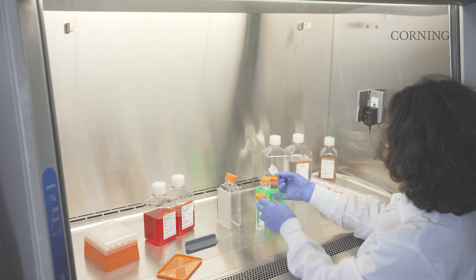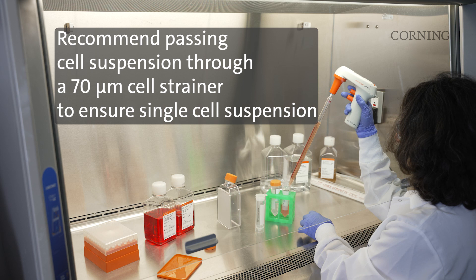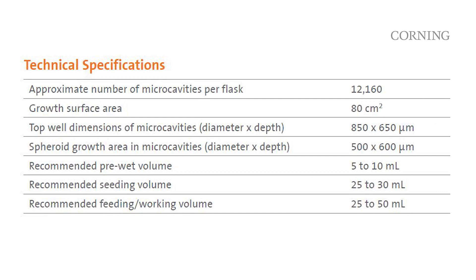Some optimizations of cell culture conditions and handling will be required depending on cell type, seeding density, and desired culture time. To seed the cells, prepare a cell suspension at the desired seeding density in 25 to 30 milliliters of complete cell culture medium. Place the flask in the upright position and dispense the cell suspension to the bottom of the flask.